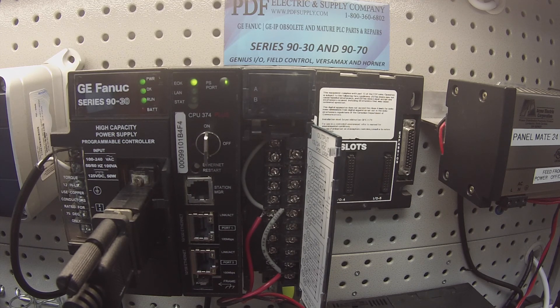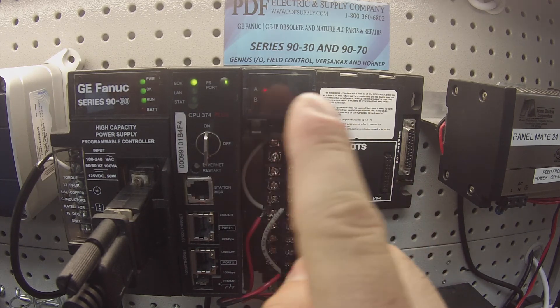That's pretty much it — those are all the problems that we normally see with these MDL740s, since they are such a simple product. If you do have a problem with one of these and can't figure it out yourself, this is something that we do repair here quite commonly. We offer exchange programs, new and remanufactured products, and same day shipping. If that's something you need or that interests you, please see us at PDFsupply.com. Thank you.